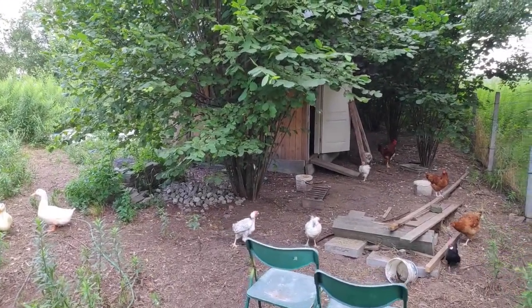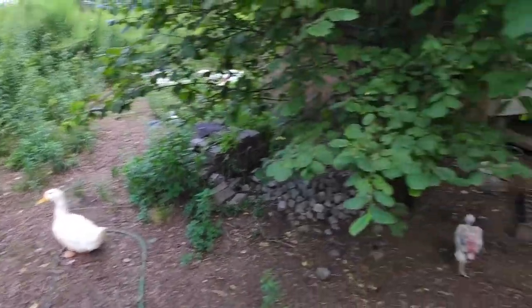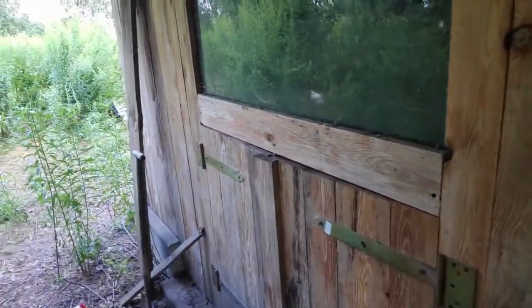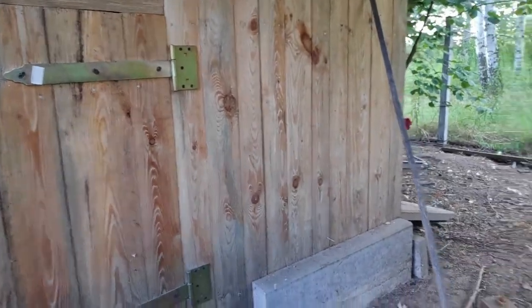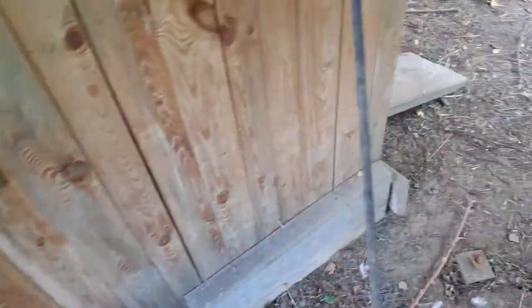Okay, here we are — it's my uncle's chicken coop, and he even has ducks which are very nice. The important thing is this building, because this is where we are going to install our system. As you can see, there are doors that can open and close, and we are going to install the actuator here so it can open and close these doors. Inside I'm going to place my control box, probably somewhere here, and it will be connected to the actuator on the other side.